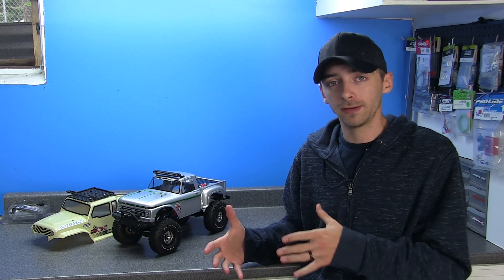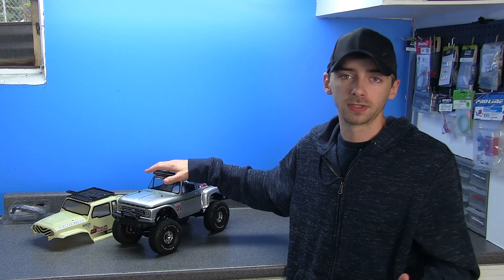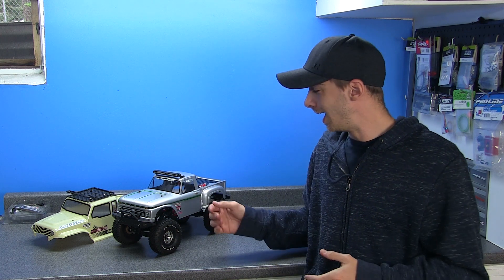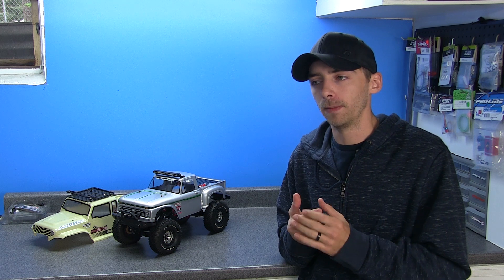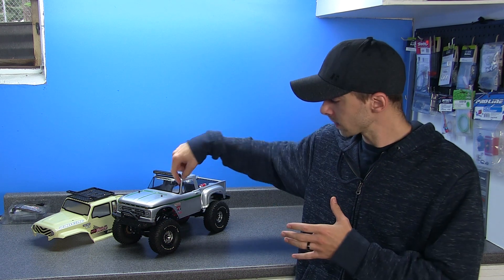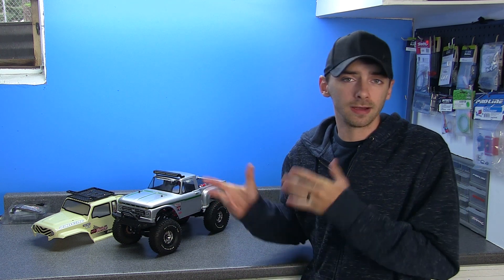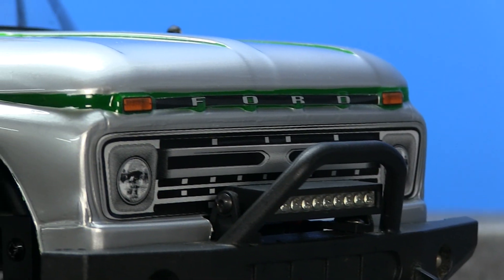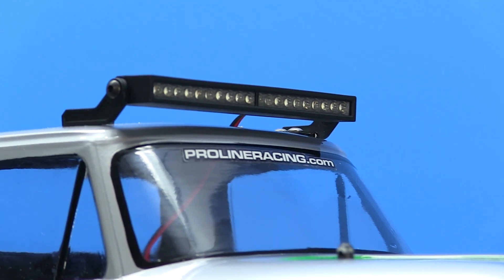As far as the colors I used, I went with simple silver and light green from Tamiya. I don't remember the exact color numbers, but I'll do my best to look them up and post them in the description box. It was just a light green for the trim and your basic silver. Moving on from the body, I decided to mount up a set of LED light bars from Proline Racing as well.